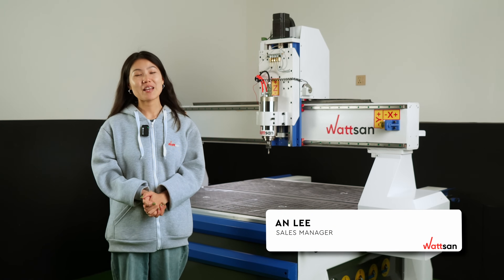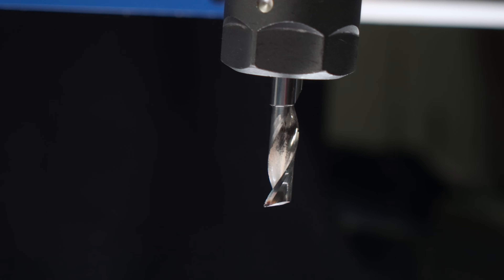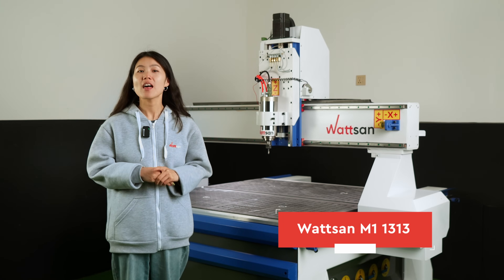Hello, this is Watson and my name is Ann Lee. In this video, we're going to find out how to work with beech on a milling machine and make a traditional Chinese cha pan on a Watson M1 1313. Let's get it started.